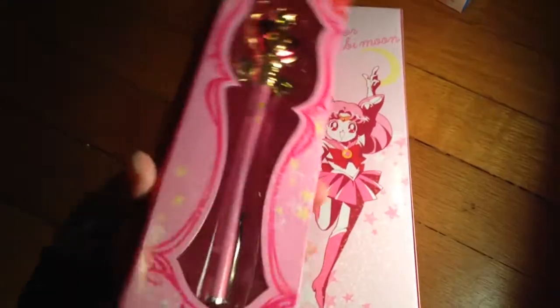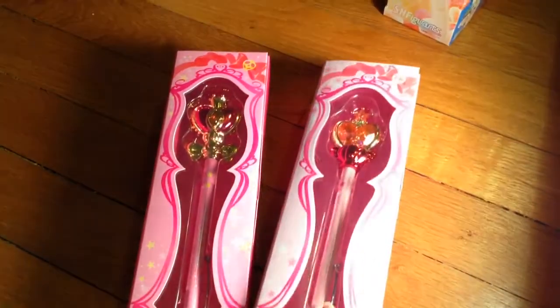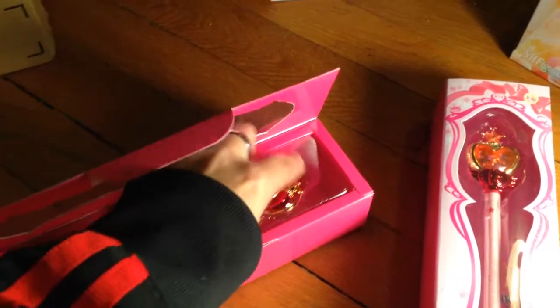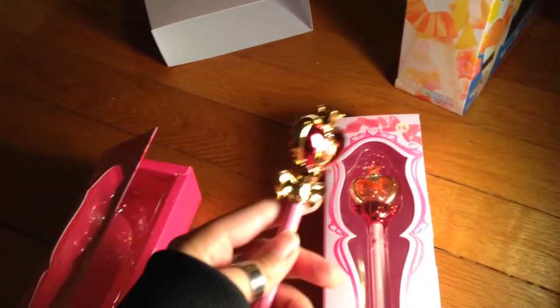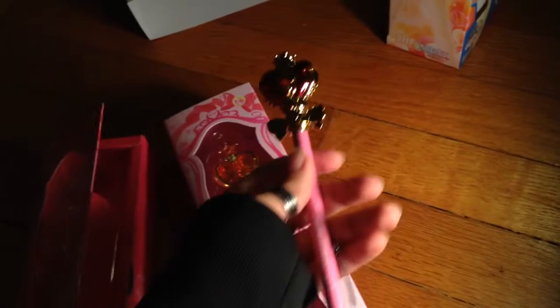Here we have Sailor Moon looking lovely. My favorite thing about these pointer pens and their boxes is that they have this little window, and it's just sitting in there — you can pull it out. I'm trying to do this ever so gently with one hand. There you go! Very easy removal. Very easy to keep everything in the condition it came in.